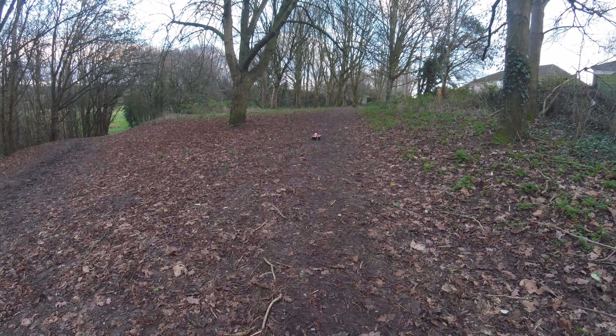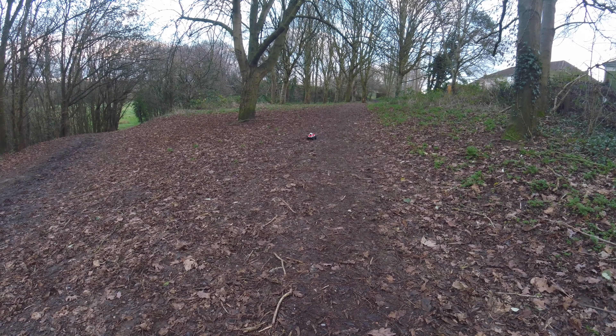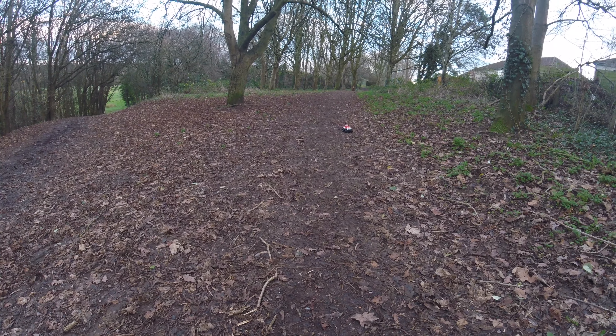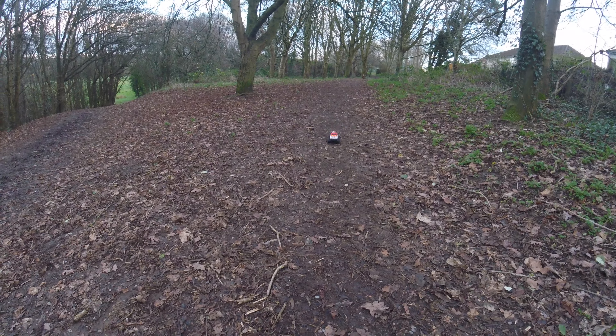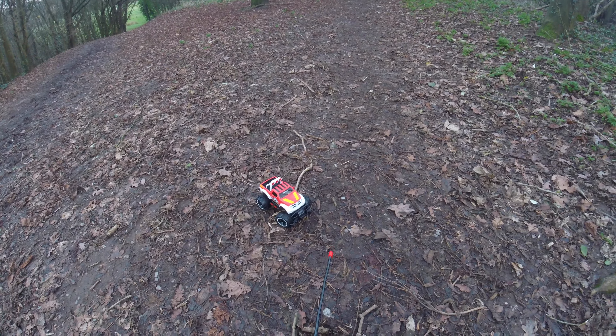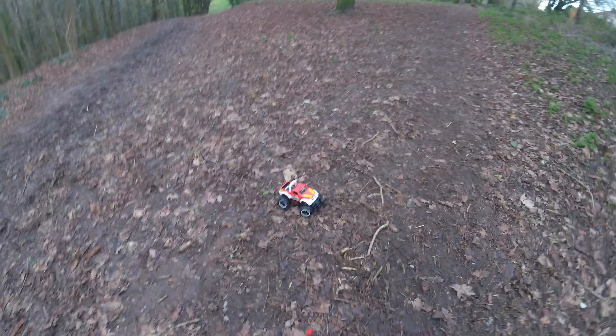I just wanted to see exactly how it was going to ride because on the little table test we did it seemed pretty cool, and in all fairness this ground I've got it on isn't great. It needs to have a flat tarmac surface or even better a surface like laminate would be great for this.